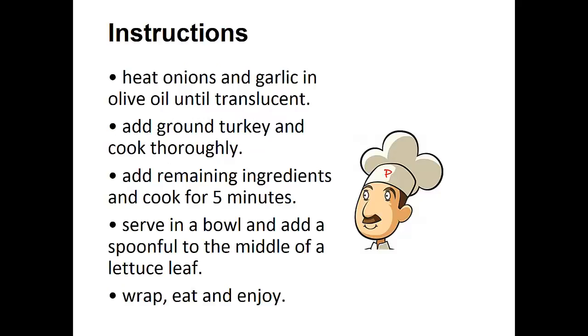Instructions: Heat onions and garlic in olive oil until translucent. Add ground turkey and cook thoroughly. Add remaining ingredients and cook for five minutes. Serve in a bowl and add a spoonful to the middle of a lettuce leaf. Wrap, eat, and enjoy.